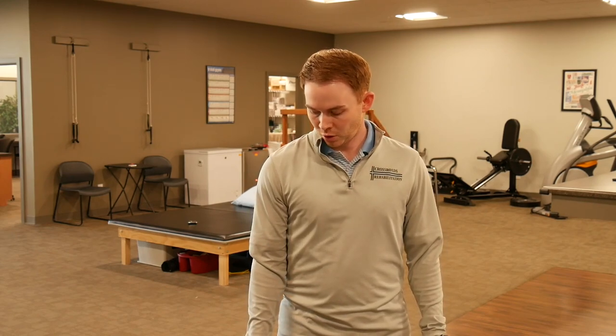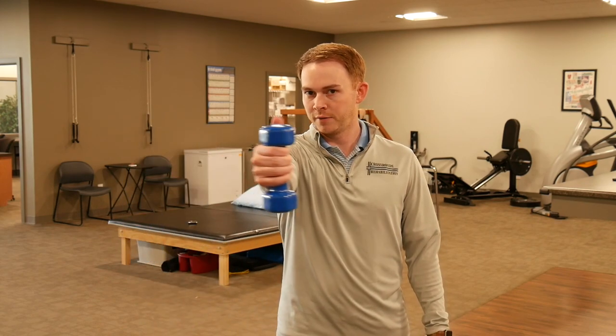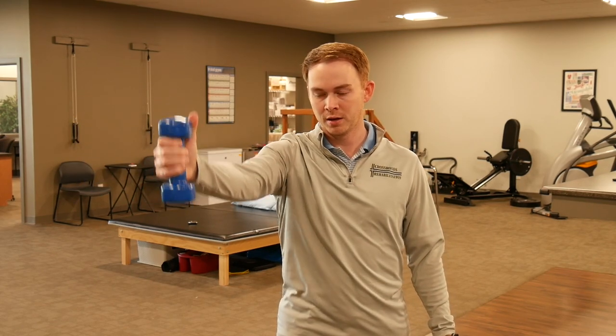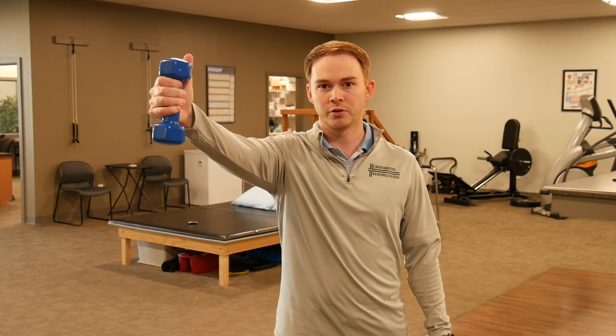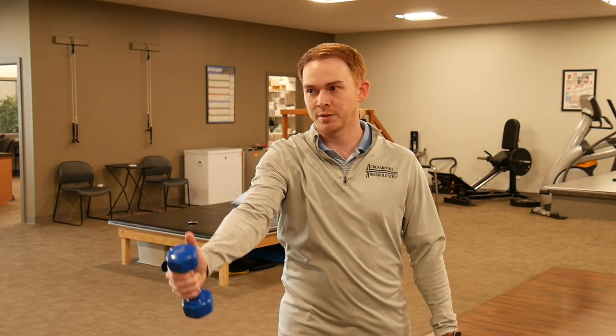Next is scaption with the same weight. Start with your arm by your side and take it out at an angle — not in pure flexion or pure abduction, but in the scaption plane. Come straight out and stop at 90 degrees, then back down. Make sure your thumb is pointing straight up toward the sky rather than down or sideways.